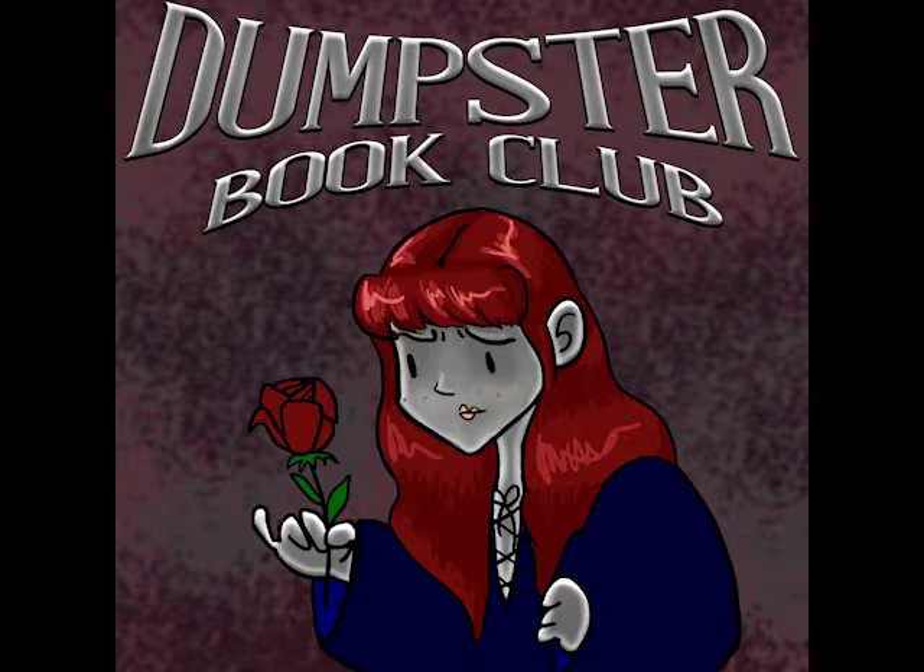He was a robot, and he could do everything a man could do. Yes, everything. Today on Dumpster Book Club, we're talking about The Silver Metal Lover by Tanith Lee. I'm Sean. I'm Mimi. And I'm Bob.